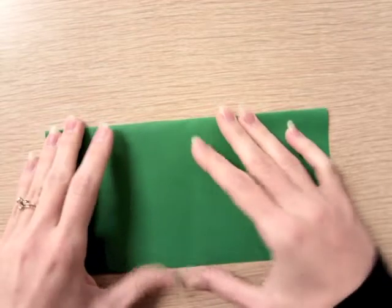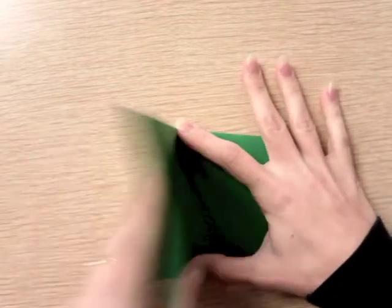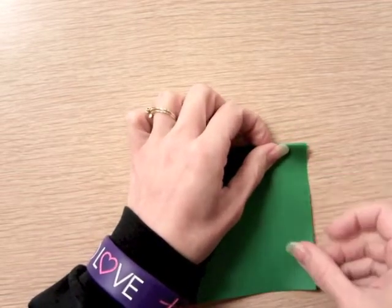Now fold it in half again — notice I didn't open it back up, I left it folded and I'm folding it over again. Line these up really well.